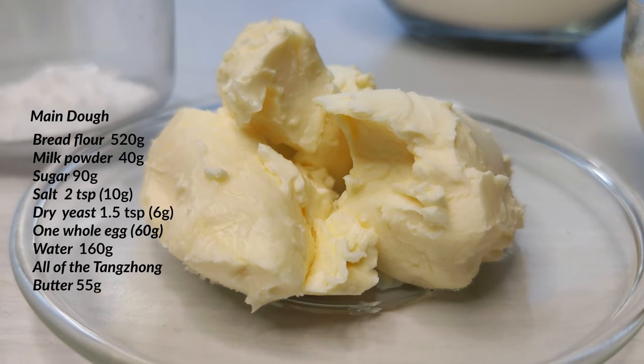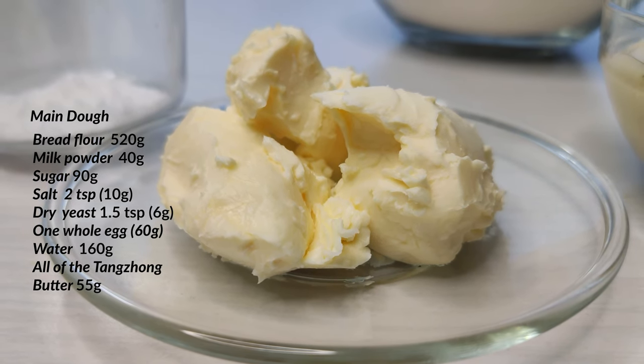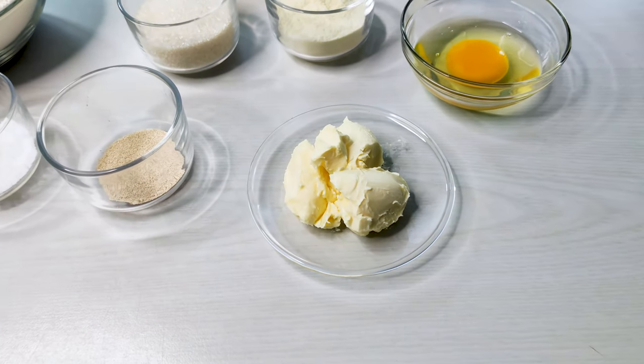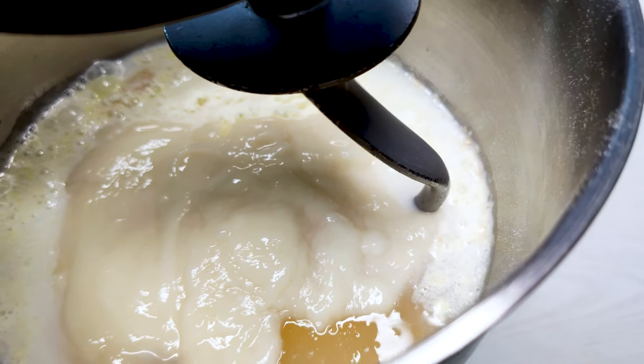Then we take out the last ingredient: 55 grams of butter, taken out of the fridge now so it can soften, so it combines more easily. We'll add it later after mixing the bread dough for a while, to allow some of the gluten structure to form first. Butter, like any fat, has the ability to weaken the gluten network by coating the proteins from the flour and preventing them from connecting to form gluten. We strongly recommend the use of a stand mixer for this recipe because the dough contains fat and sugar — these ingredients weaken gluten, so there will be some intensive kneading needed to develop the gluten.